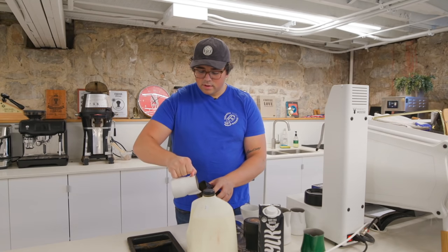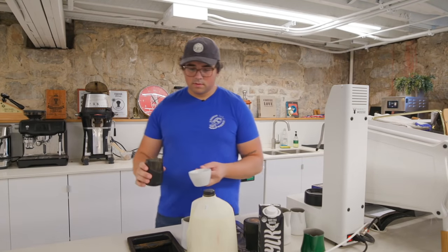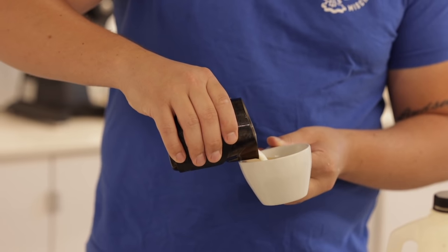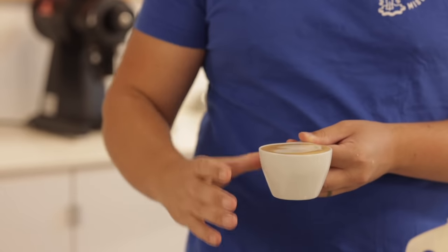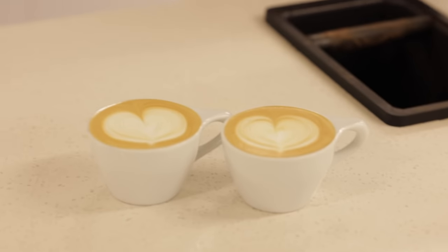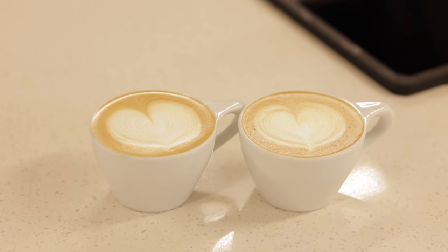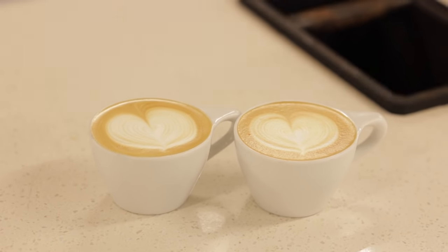So there we have man versus machine. This is the one I steamed, and this is the one from the frother. I probably put the foam setting a little too thin, so I'm going to go back and change that for one more dairy test — because one test is never sufficient.